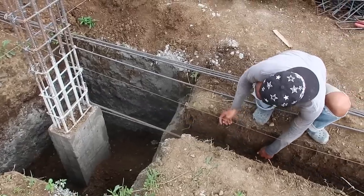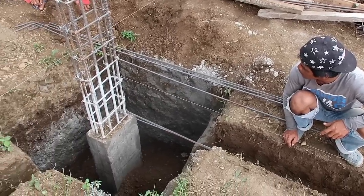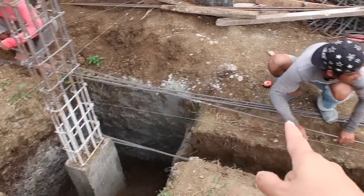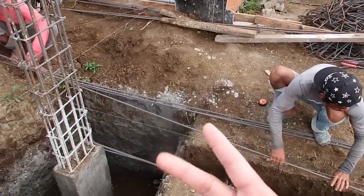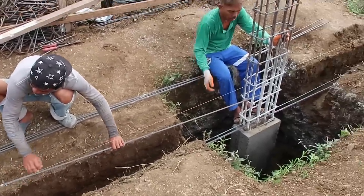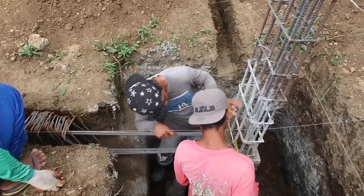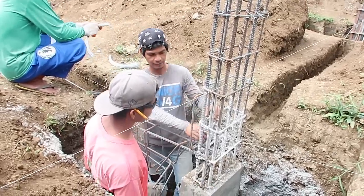They're using 12mm and 10mm rebar. For the tie beam they're using a quantity of four of the 12mm — which they're currently holding — and then two of the 10mm. For the tie beam they're starting to put the stirrups around the six pieces of rebar. They're trying to figure out some kind of measurement.